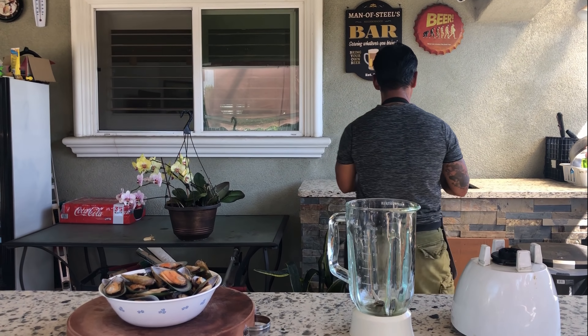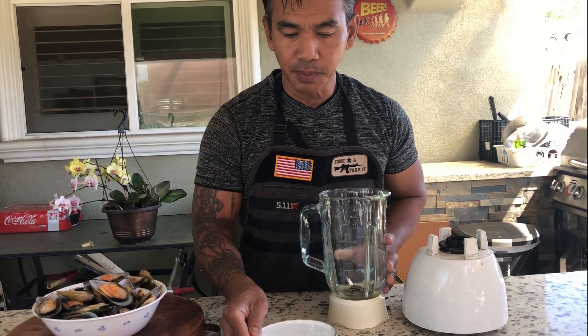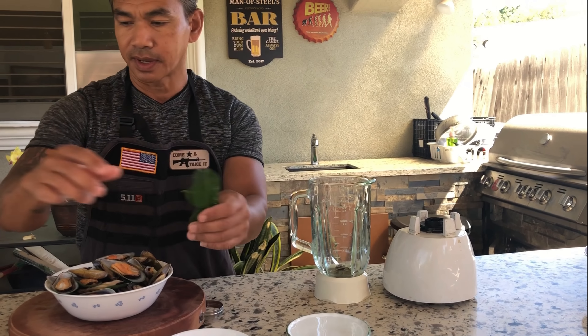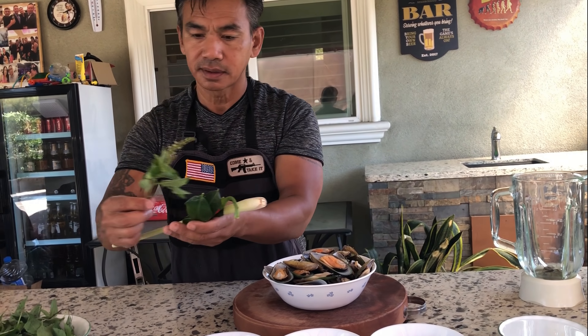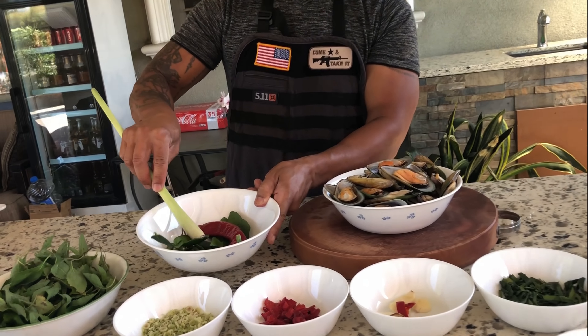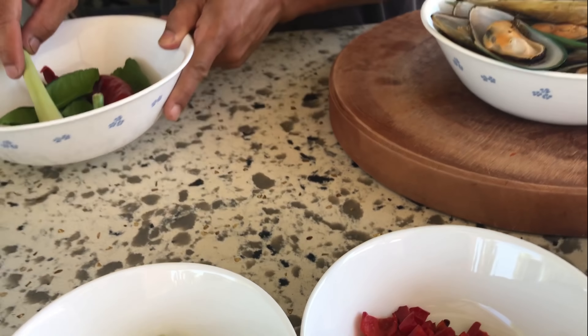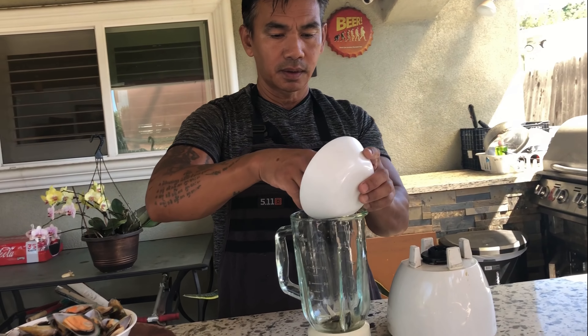Next, we're going to combine all the spices and blend them well. One cup of water standing by. All these ingredients are for garnishing — set them aside.